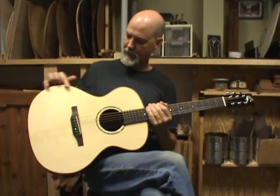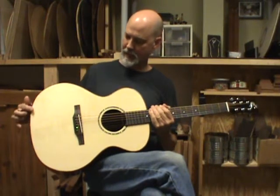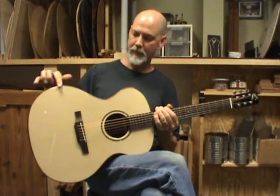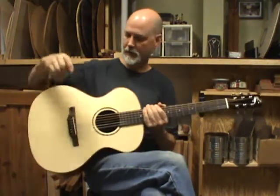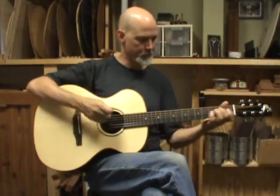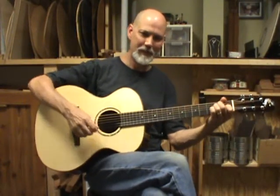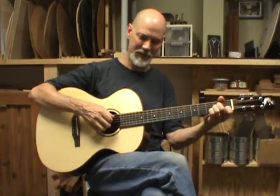This one has a soft edge from here to here — I put a camphor on it. I call it my mini B, which is the mini arm bevel. I've been doing this for about five years now and it's really comfortable on these guitars. It's just a low profile neck, very comfortable to play. Godot tuners, a Meritage case.